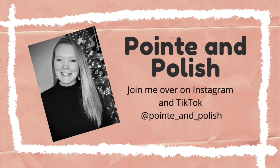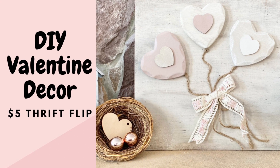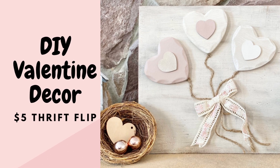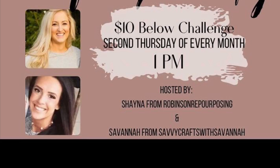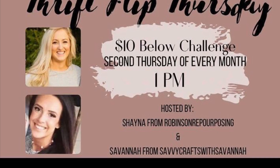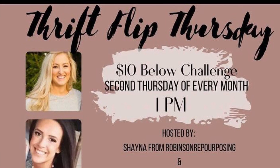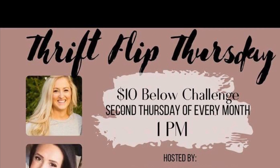Hi guys, this is Megan from Point and Polish and today I'm going to show you how I took a couple of thrifted items and flipped them into this super cute Valentine's Day decor. This video is a collaboration with a bunch of other fabulously creative ladies who are also flipping thrifted items. Every month we'll be doing a thrift flip challenge where we take items that are under $10 and transform them into something fabulous for our homes. Go check out the playlist to get a lot of other great DIY ideas.